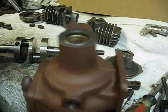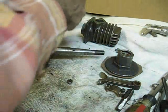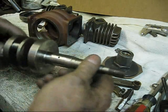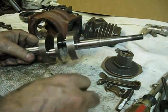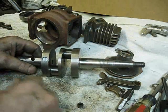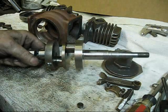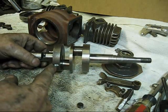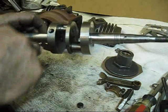We've got the new bushing, the oil retainer - that piece is by itself - and the crankshaft. I put the governor down in yonder, and I'm not sure about these governors - whether they go in from this side or from this side.